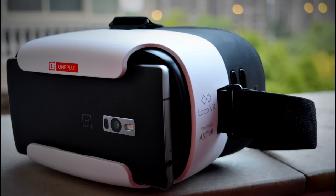Thank you for watching. This was Sharun from 247 Techie showing you the OnePlus Loop VR powered by Ant VR. Initial impressions are decent and build quality is good, but the usefulness of this VR headset is still to be determined — no button is a deal breaker for me.